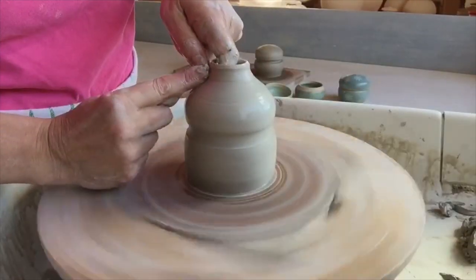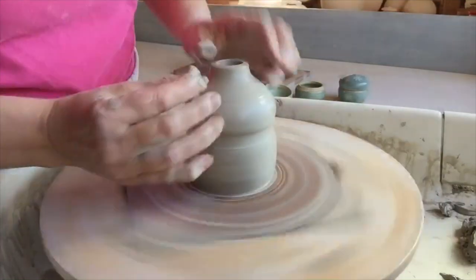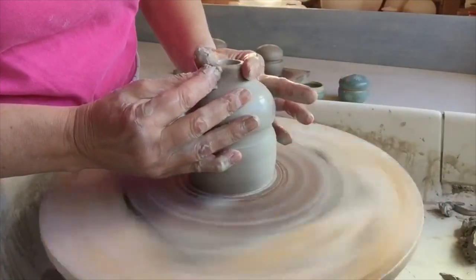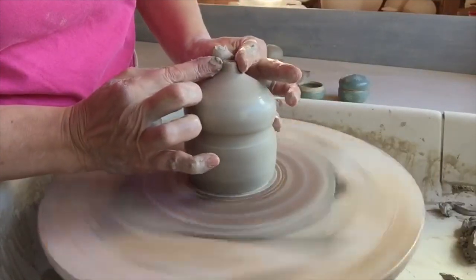I really love making functional kitchen items, the little things like citrus juicers and salt cellars. What I'm making today is a salt cellar — I guess it could be a spice jar or a treasure jar.